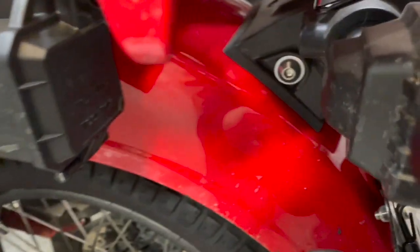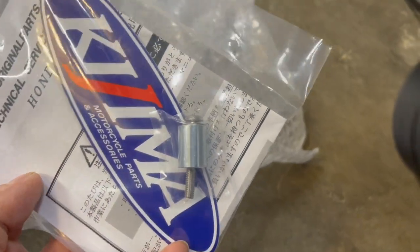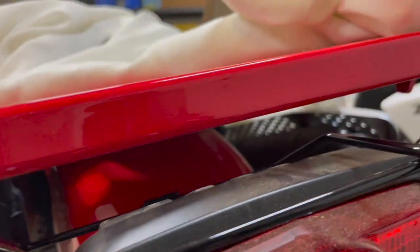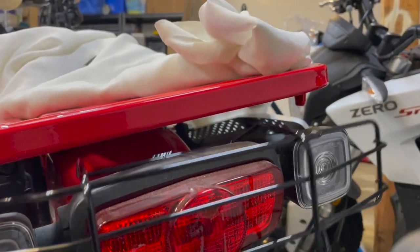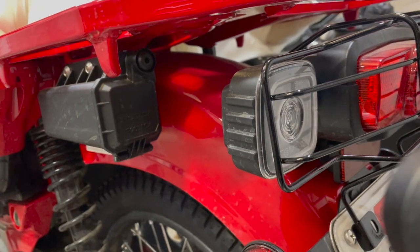The top mount has its own bolt and spacer so it can clear the light, because as it is right now the bracket touches the light. So that spacer gives it a little clearance. Anyway, it'll look something like this and it'll help protect the light from rocks when I take this off-road.